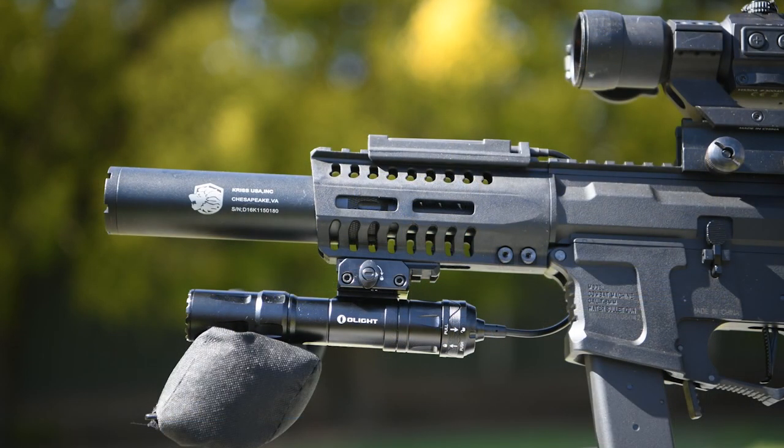The Olight Odin is designed for real steel firearms, but today I'll be talking about it in the context of projectile sports such as what we have here in Australia with gel ball blasters.